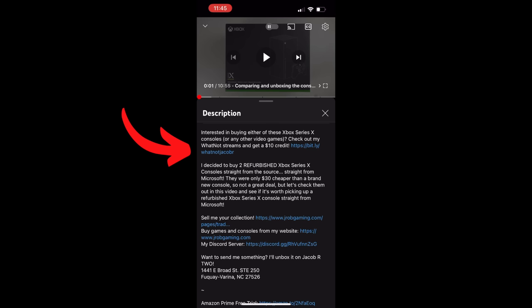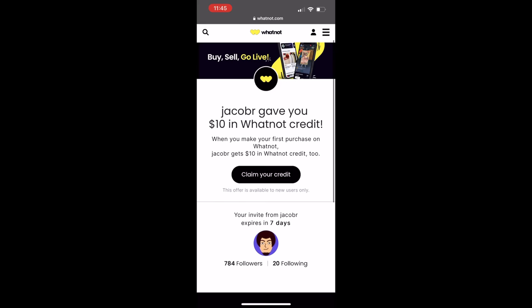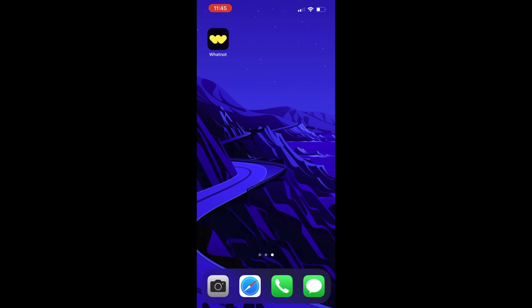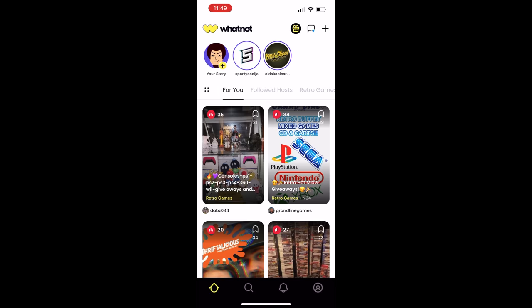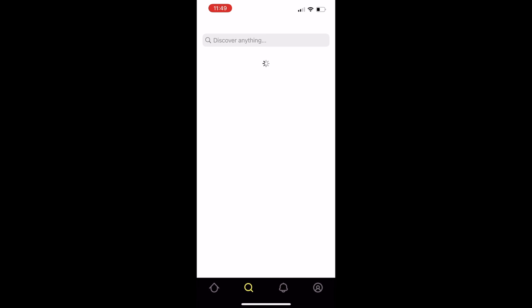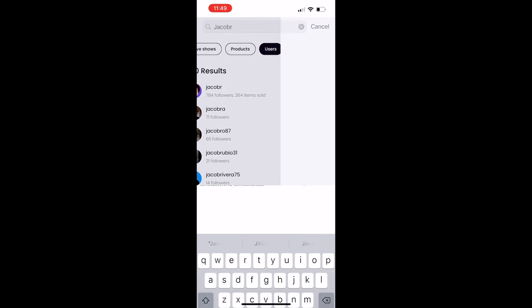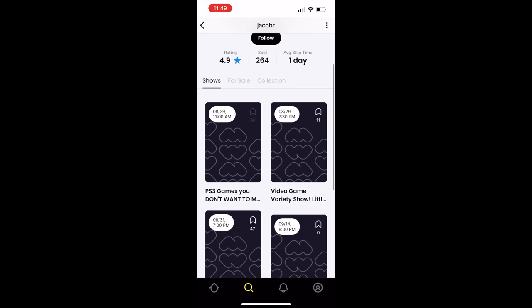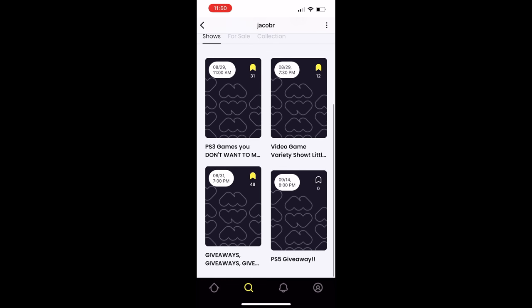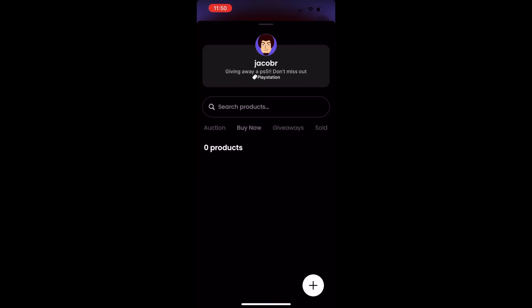Click on the Whatnot link in the description and it'll say Jacob R gave you $10 in Whatnot credit. Click 'claim your credit' and sign up. Once signed up, open the Whatnot app, click the gift icon at the top and you should see your $10 in credits. Then go to the search icon, type in Jacob R, click on users, follow me, and bookmark my shows — especially the PS5 giveaway show. You can also visit my store and use your $10 credit on items there.